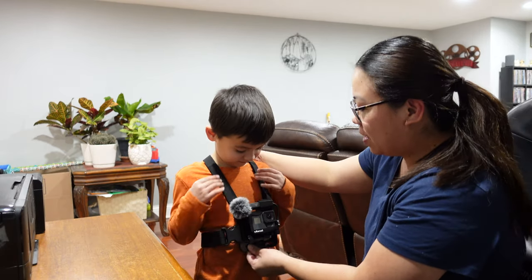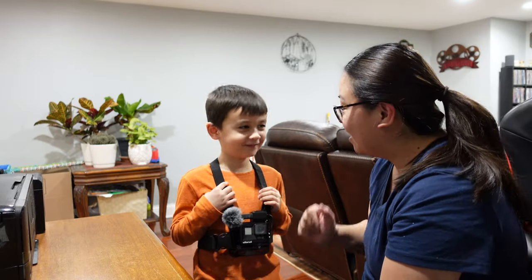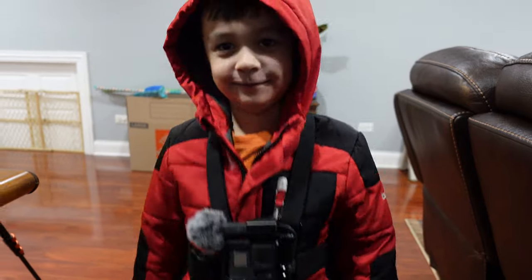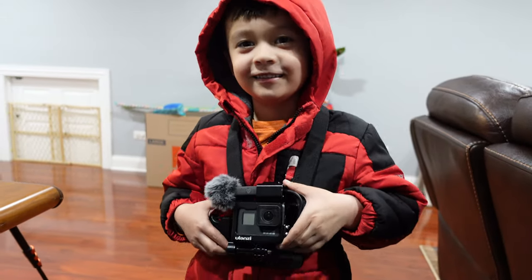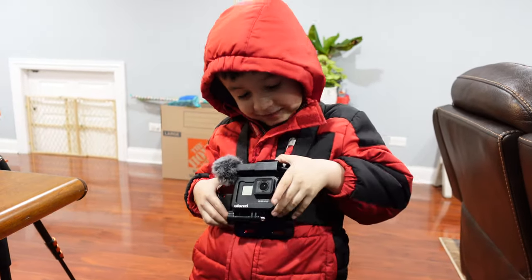What I'm gonna do right now is put a jacket on you so you're gonna be a little thicker. Okay, that's good. Alright, so that's nice and perfect. What we're gonna do right now is go outside and test that chest mount out.